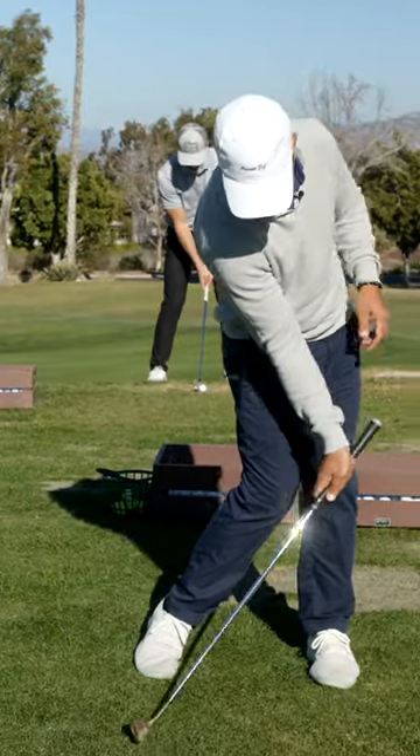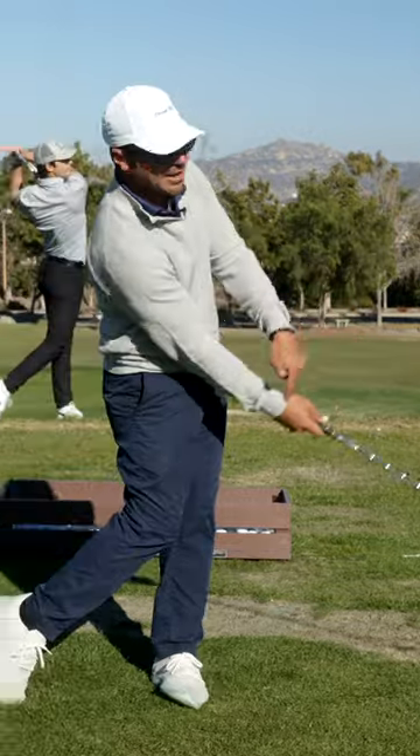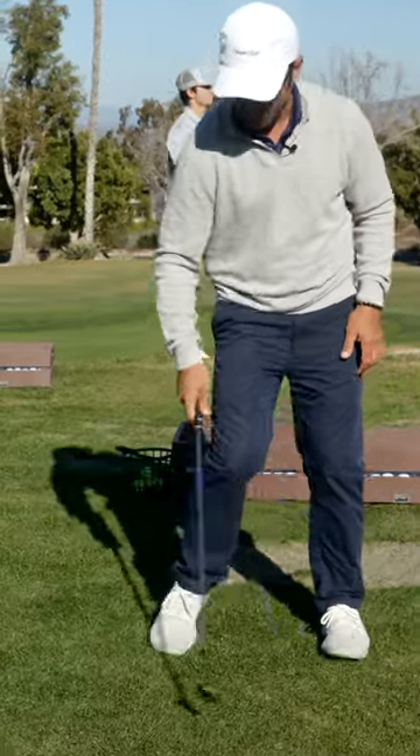The only way that ball is sticking to the face is if that right hand is remaining in this position forever and then releases it later. If I were to release that back here, watch what happens.